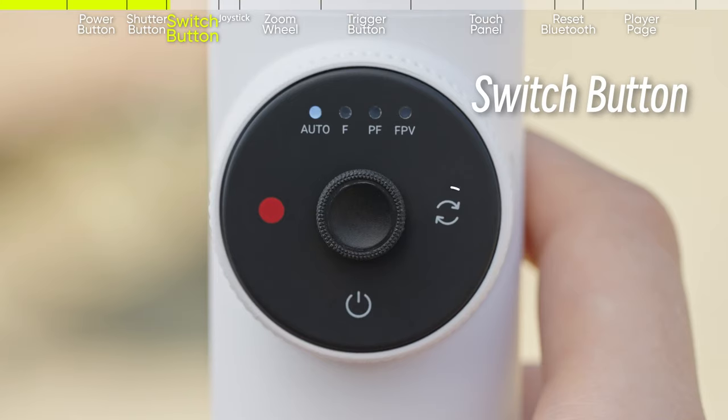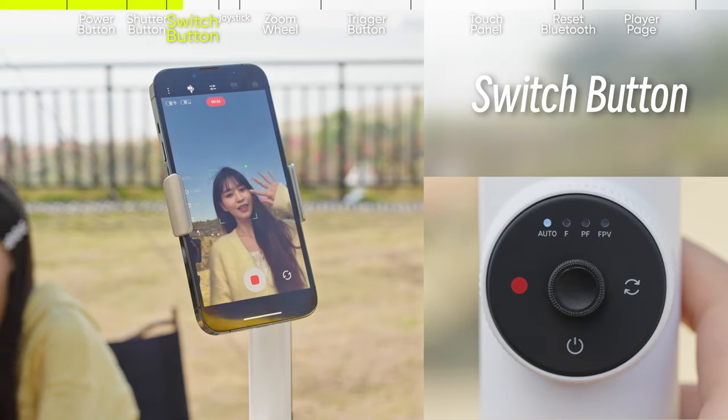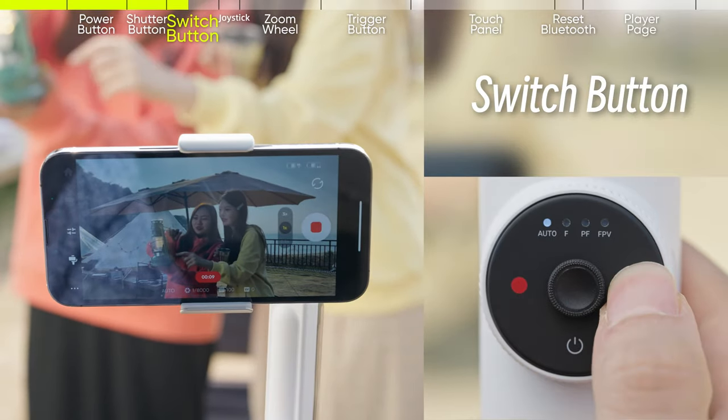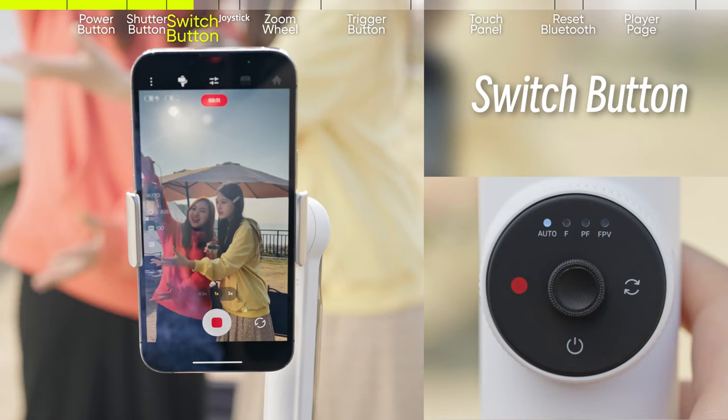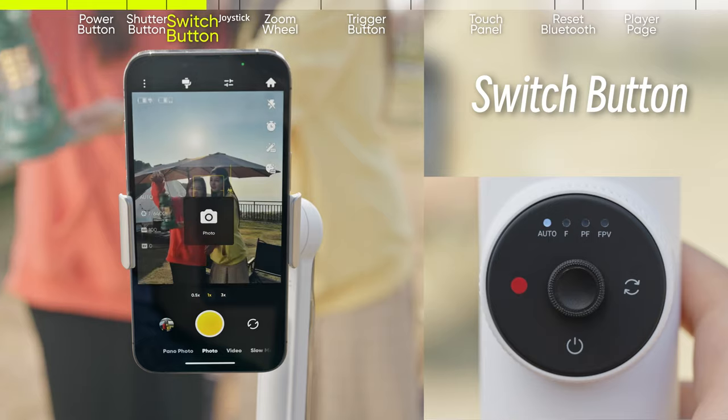The switch button is on the right-hand side of the smart wheel. Press once to switch between the front and back cameras. Press twice to switch the phone between horizontal and vertical positions. Press three times to switch between video and photo mode.